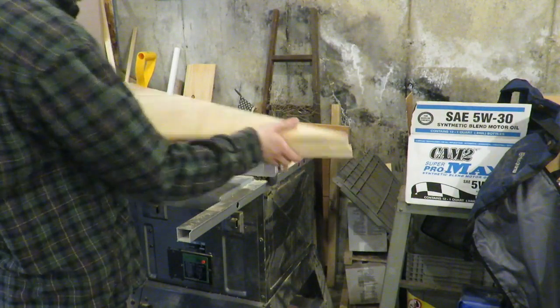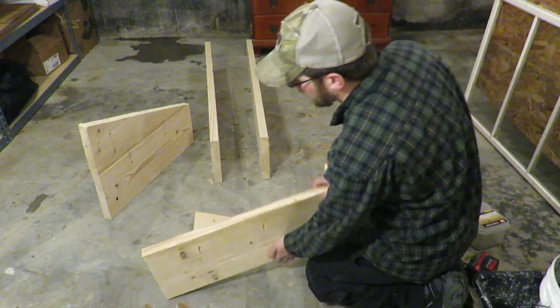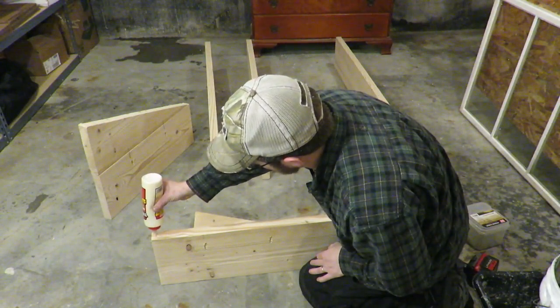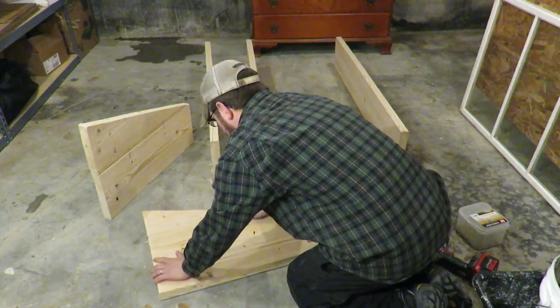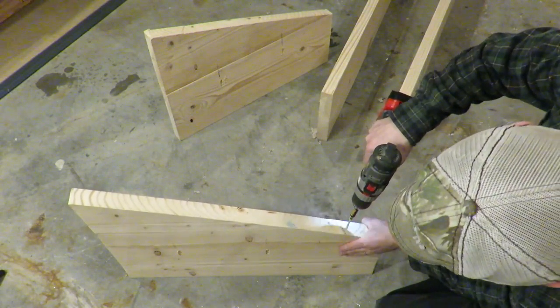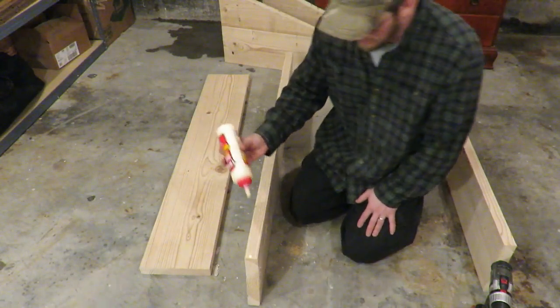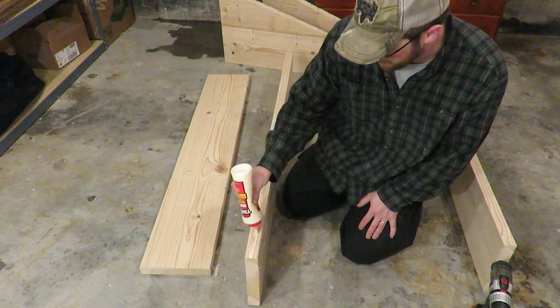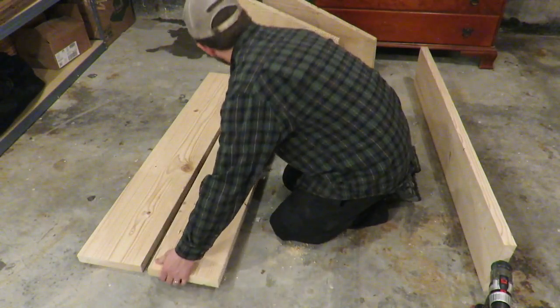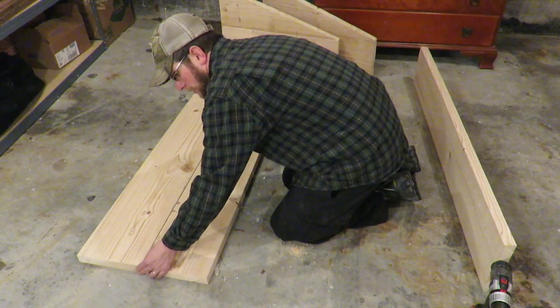When you're all done you should have two that are pretty much identical. Once you have all your pieces cut you can start putting your two end panels together. I'm going to run a quick bead of glue. Once you have your two angled end pieces put together, do the same for two of your long 2x10s — put a little bit of glue on them and screw them together, making sure your ends are flushed off with each other. I'm using two-and-a-half-inch long deck screws, putting them in at an angle and screwing the boards together.